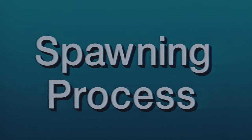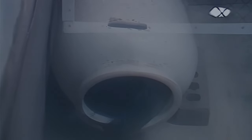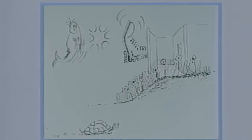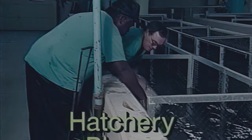As water temperatures increase, male catfish select a spawning container and attract a mate. The spawning pair lies side by side, head to tail, in the spawning container. The female releases several hundred eggs at a time, which are fertilized simultaneously by the male. Spawning may take as long as 20 hours to complete. Fertilized eggs sink to the bottom of the container and form a single mass. Shortly after spawning stops, the male drives the female out of the nest and cares for the eggs, fanning and moving the egg mass to provide adequate oxygen. The fertilized eggs are then removed from the spawning container and transferred to the hatchery.